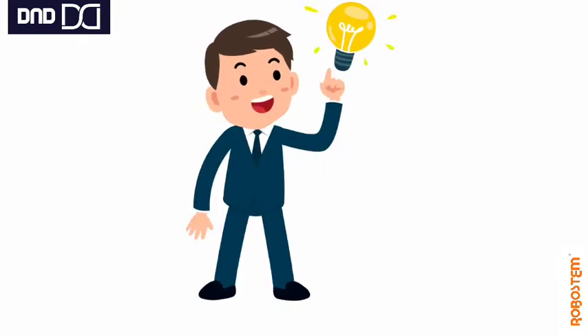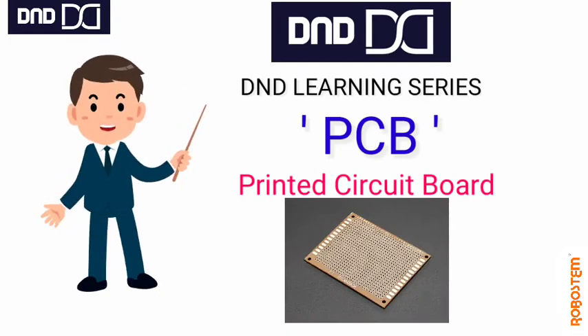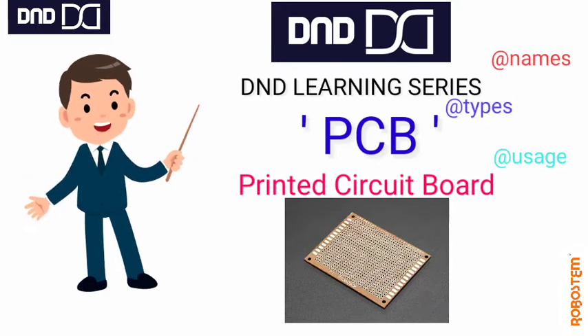What's the solution for this? We have the solution, and that's the Printed Circuit Board — PCB. Today we are going to see about the PCB board: what are their names, what are the types, how we can make use of it, and the whole story about it.